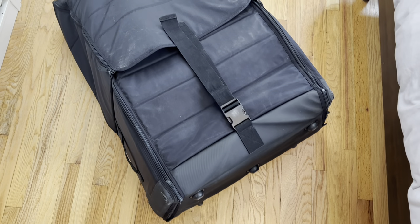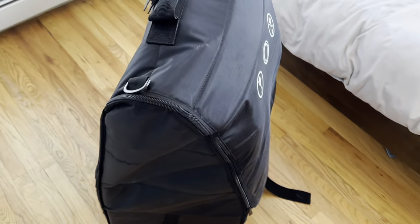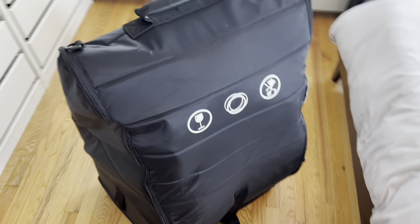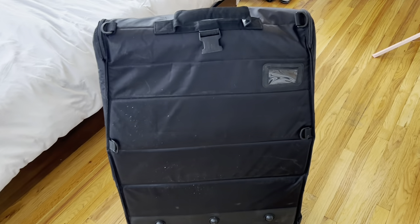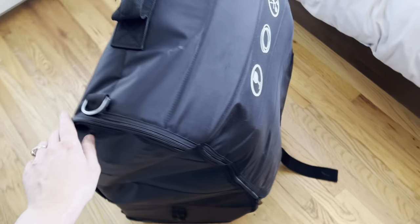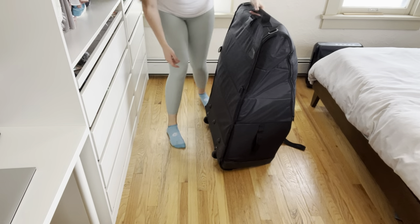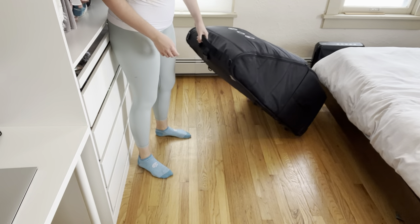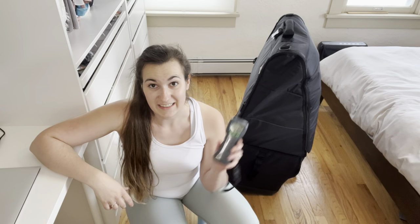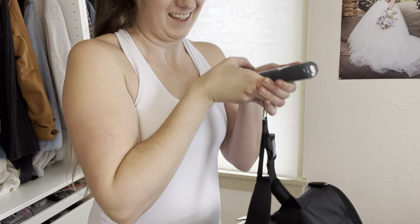Ta-da! All buckled, all closed. And you can lift it up with this mighty handle — boom! That, my friends, is what it looks like when it is completely enclosed inside. Don't forget to fill out your name tag and put it in here so you've got your address in case it gets lost, because it is still checked baggage. The other nice thing is that there are wheels on the bottom, so when you're walking around the airport you can roll it — definitely one of my favorite features. Just in case you're curious how much this weighs, I used my bag scale: 49.7 pounds, just barely under 50 pounds. That's a heavy bag.